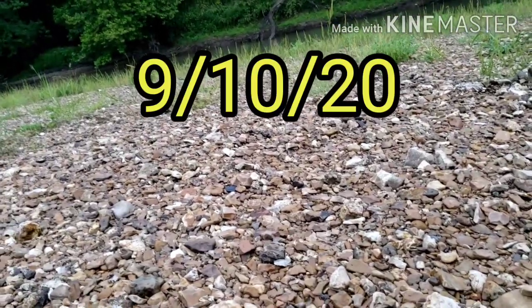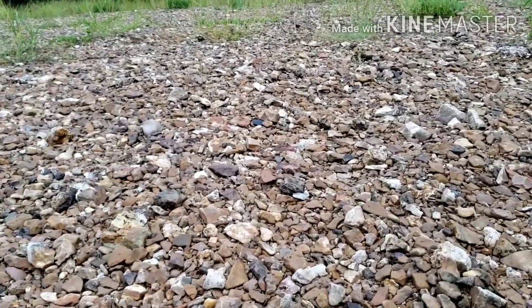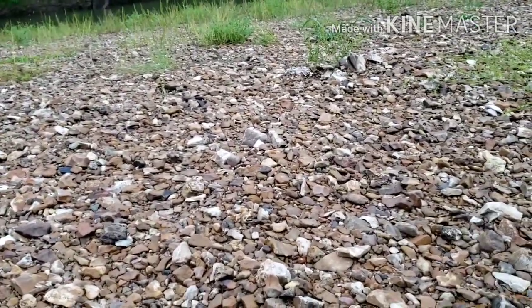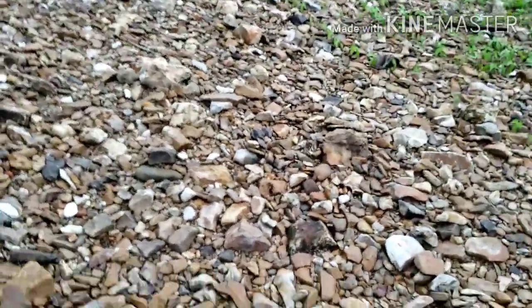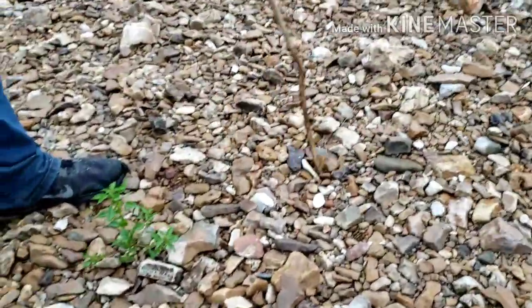Well, how's it going tubers? We decided to do a little bit of gravel bar hunting today because it's beautiful overcast. Temperature is awesome. Perfect conditions for gravel bar hunting. Haven't even broke a sweat yet.